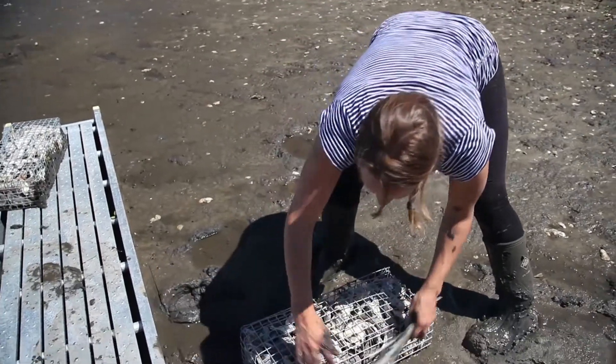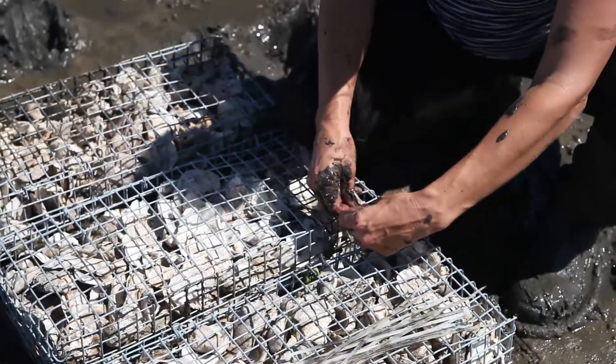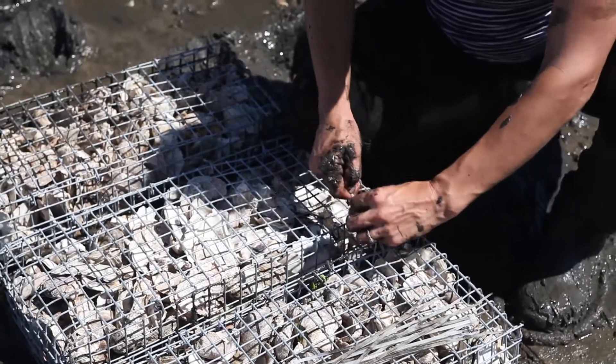Installing the gabions in the field, we start by measuring 10 feet off the seawall and we lay them out, spacing them apart about an inch and a half. Once the gabions are in place, we put a little weight on them to set them in the mud and we use zip ties to attach them together about an inch and a half apart.